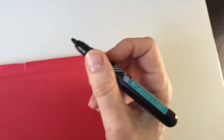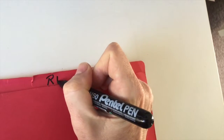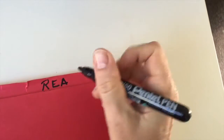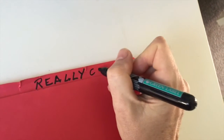So for mine, it's going to be something like — let's call it really, really cool stuff. So you just write in big, bold letters what you intend to put in there, so it's really easy to see.